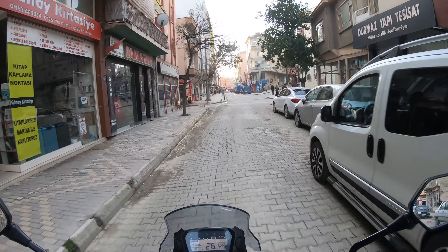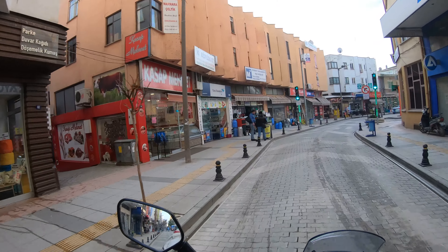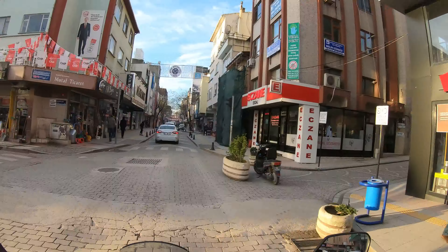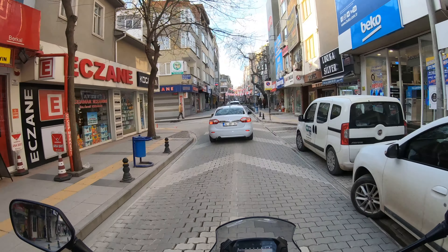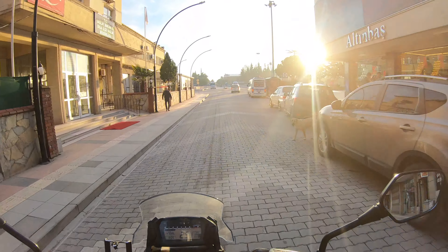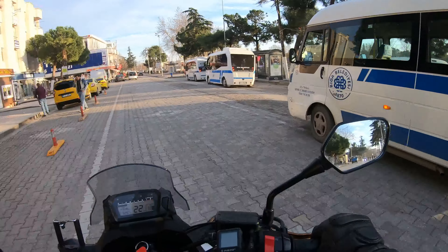En çok ona sevindim. Çünkü yandan aç, tekrar düğmeye bas. Açtım mı, açık mıydı, kapalı mıydı derken bazen açmamış oluyorsunuz çünkü fark edemiyorsunuz. Yani şu an bile kaydettiğini bilmiyorum. Ama hayır yani, 3 kere denedim ben evde, direkt kayda başladı. İnşallah şimdi de başlamıştır.